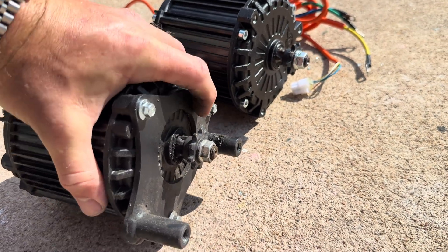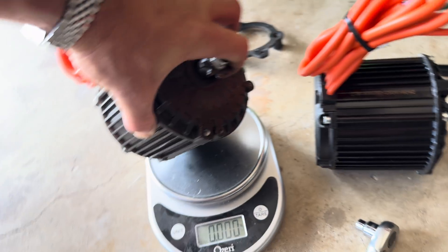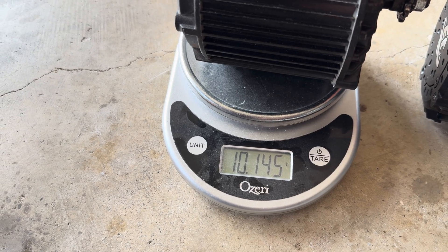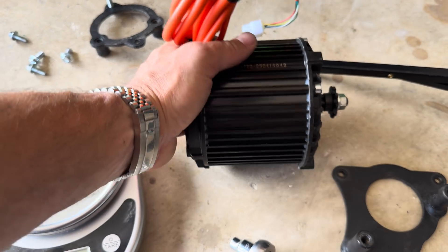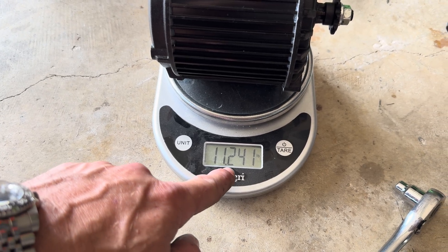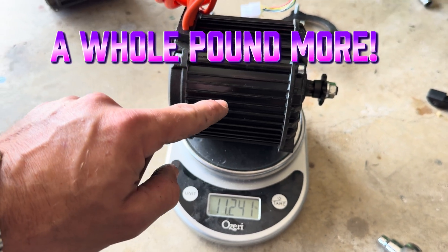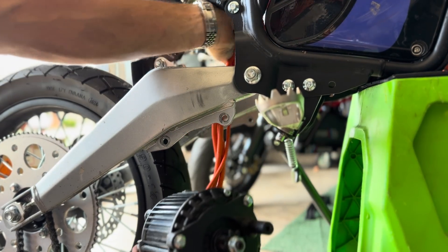I've got both motors out of the bike. They look identical and feel the same, but one is different than the other. Let's weigh them — the stock motor comes in at about 10 pounds. Now the upgraded high torque motor — just over 11 pounds, about 11.2. So the high torque motor weighs an entire pound more than the stock motor. Good to know.